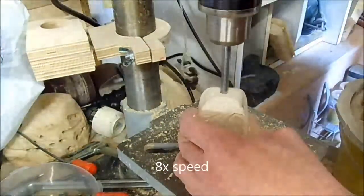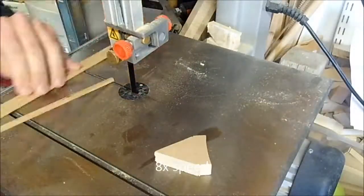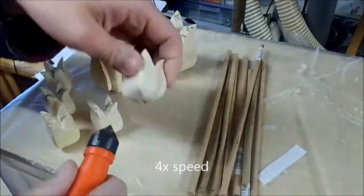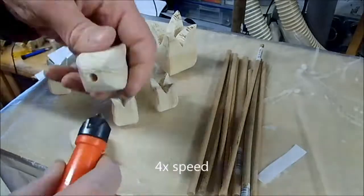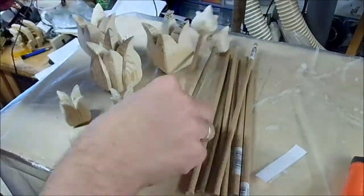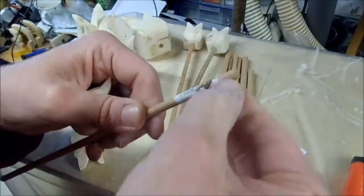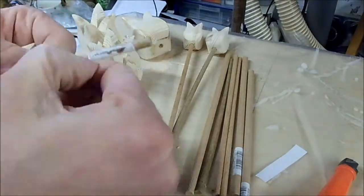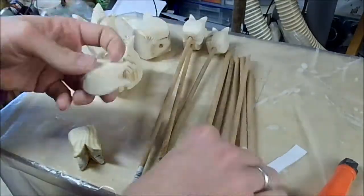Here I'm drilling the holes for the tulips and cutting the dowels. Here I'm chamfering the holes for the dowels. The ones I use — most of them — have some kind of profile on the outside, which is probably supposed to help with glue-ups, but it makes them slightly harder to get into the holes.